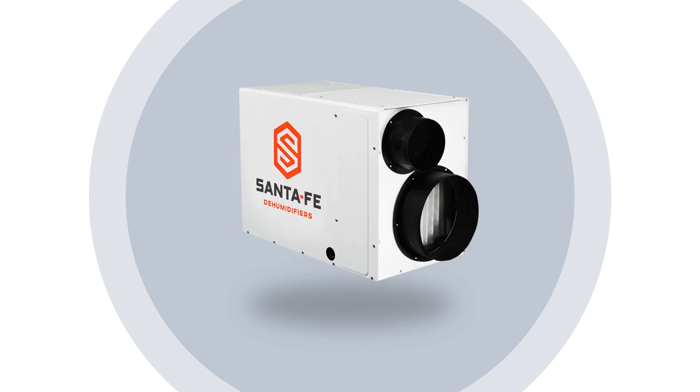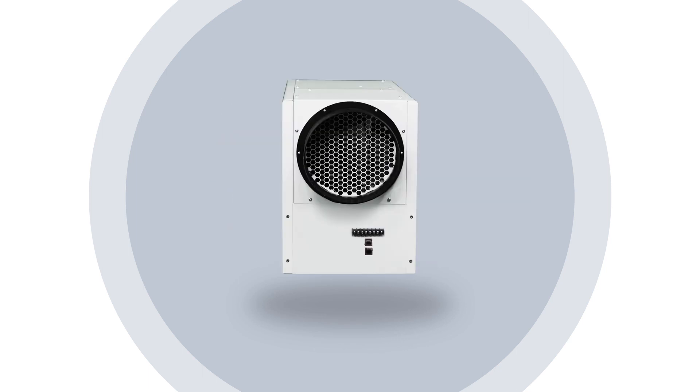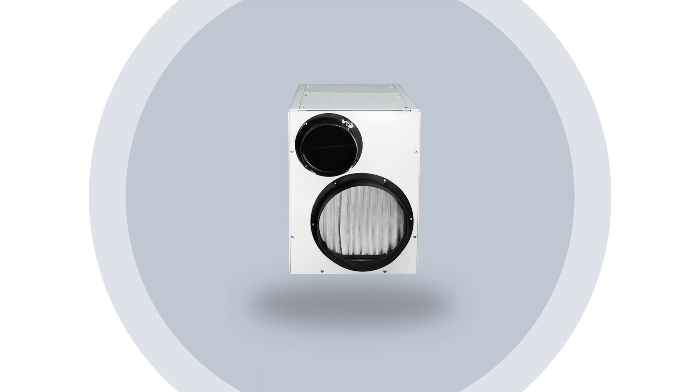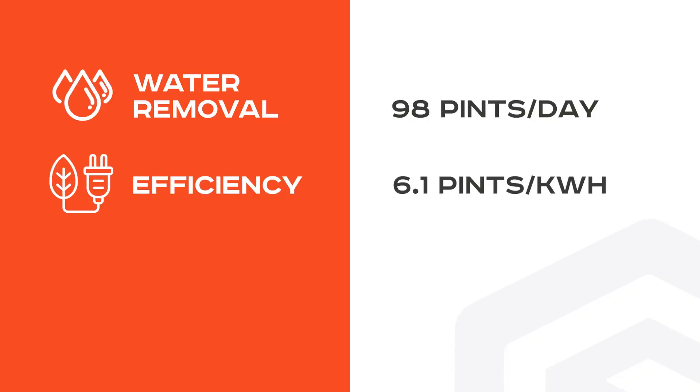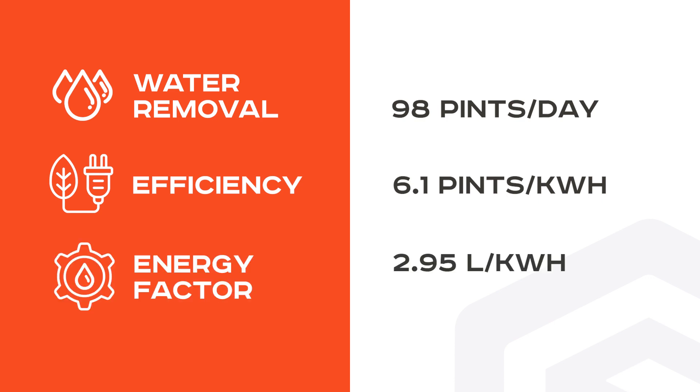The Santa Fe Ultra 98 dehumidifier is designed for energy efficiency and quiet operation. It removes up to 98 pints of water per day, has an efficiency of 6.1 pints per kilowatt-hour, and an energy factor of 2.95 liters per kilowatt-hour.